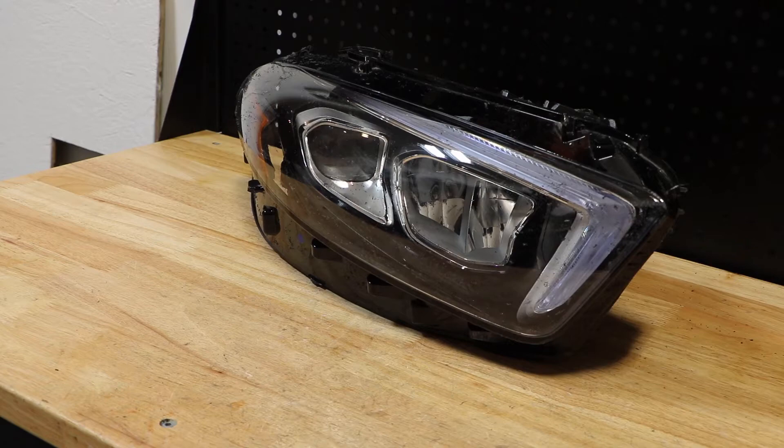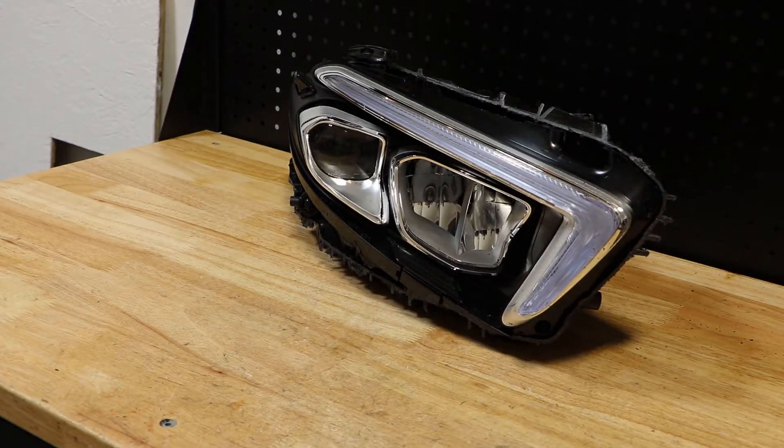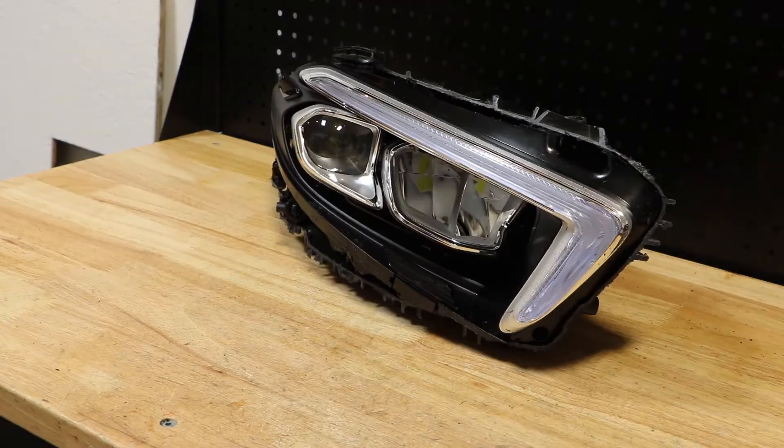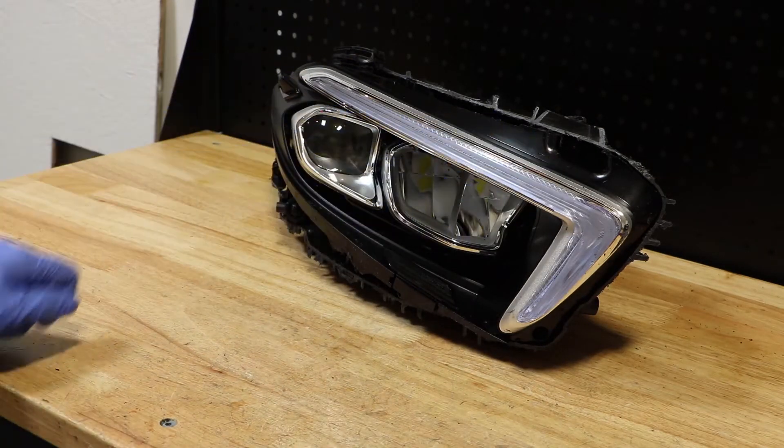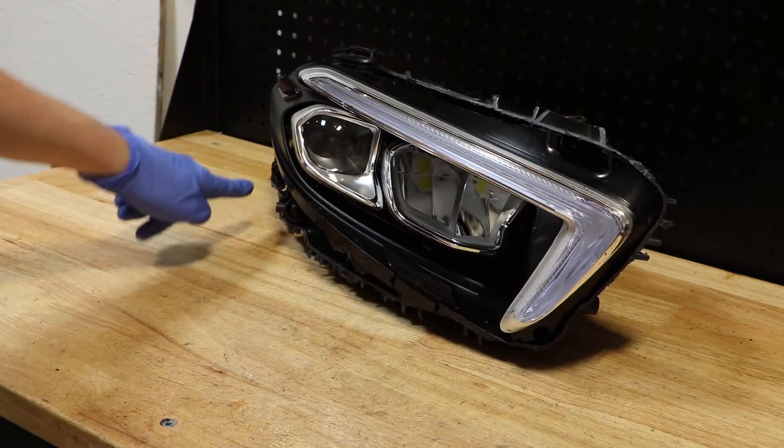I have removed the lens so now we can go ahead and begin disassembly of the rest of the light. In order to remove the front bezel, there are three T20 Torx screws: one, two, and three.